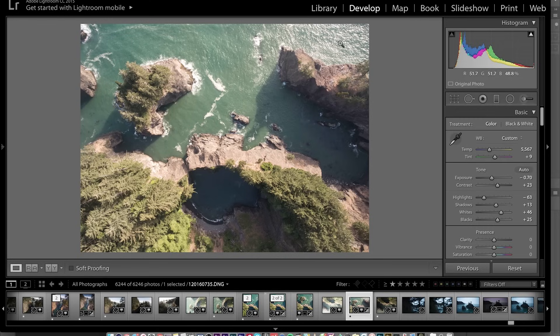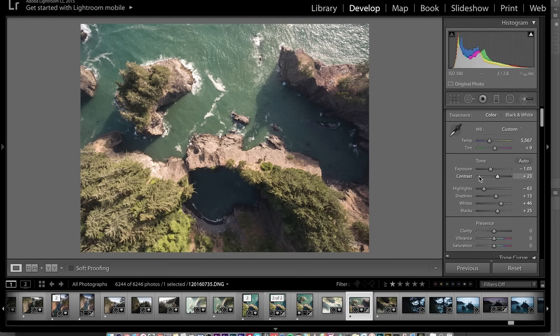Bring up the contrast a little bit more, bring up the black slider — it's all about balancing the tonalities of the shadows and highlights while still bringing in as much contrast as possible, or as much contrast as you'd like for your own photograph. I'm still thinking this is just a touch bright, so I'm going to take down the exposure even further. I think something like that is nice.